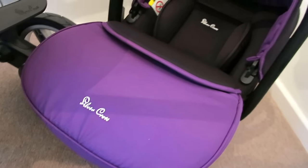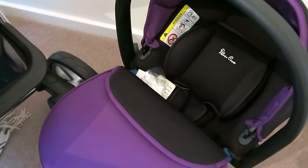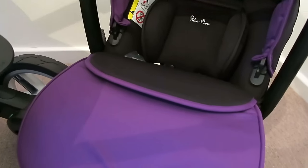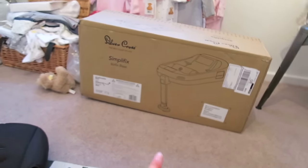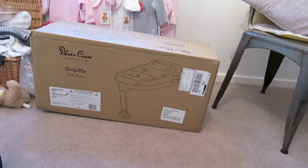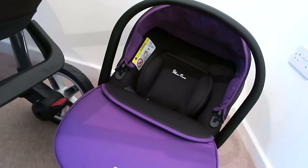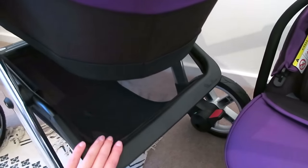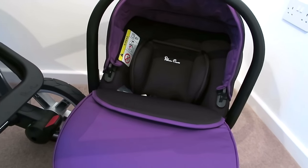Over here is the Simplicity car seat. The main thing with car seats is that they have to be really safe, but this one has won an award and is really, really highly reviewed. It also comes with an Isofix base — the Simplefix base — which I'm not going to open yet because that's a car thing and I don't want to fiddle with it or lose anything. But it's a really, really good looking piece of kit, and it will fit onto the chassis.